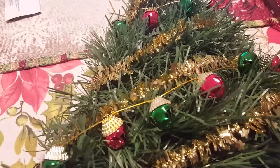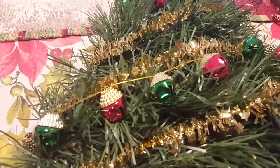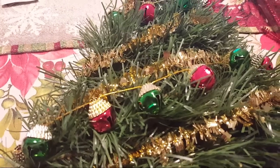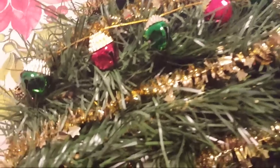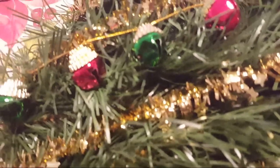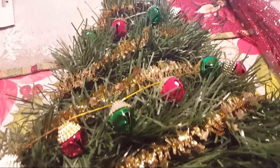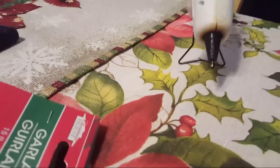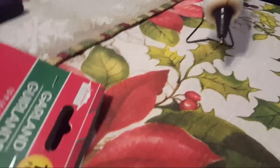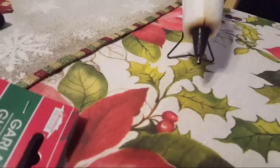Red pipe cleaners would be good. Put something under the glue gun so you don't burn the table. Bill plugs in the glue gun right on the table and it just drips! My husband plugs in the glue gun and leaves it to drip on the table — and he wants to make a basket!